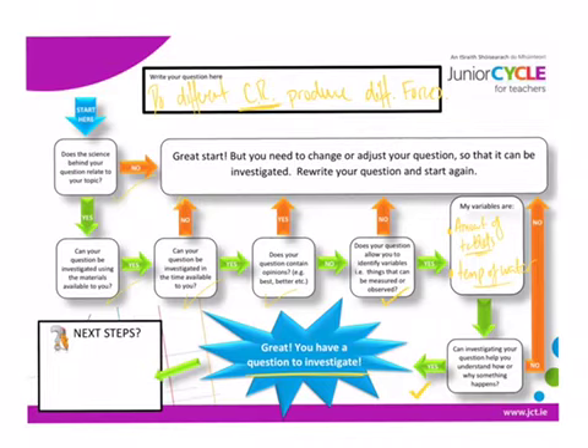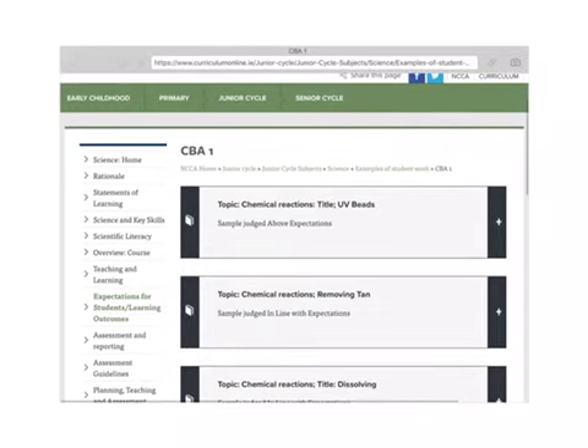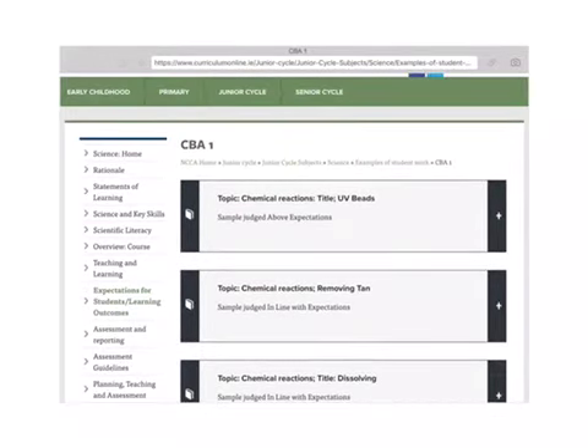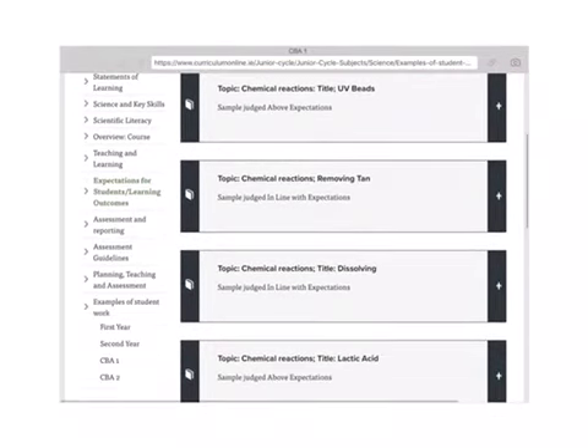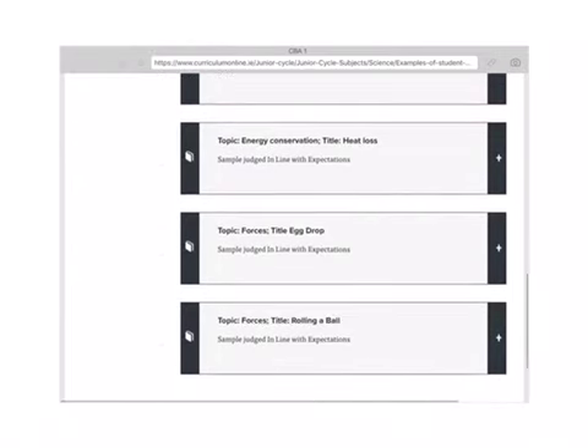At this website we can look at some examples of student work and what they scored — above expectations, in line with expectations — all related to the features of quality. Let's click on one example: above expectations, lactic acid experiment.